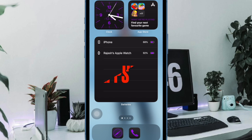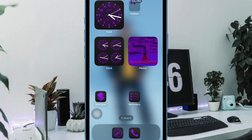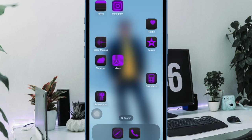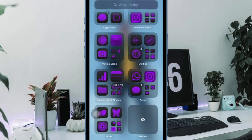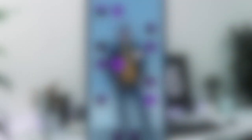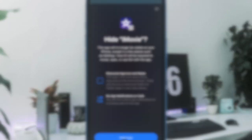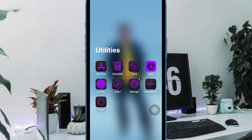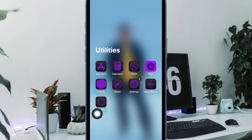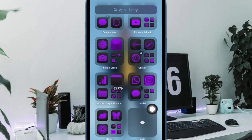Then I would like to take your attention to the ability to hide apps from prying eyes on your iPhone. To conceal an app, all you have to do is long press on the app icon, then select Require Face ID in the menu, and then choose Hide and Require Face ID. It's worth pointing out that whenever you hide any app on your iPhone, it is located in a separate folder in the App Library called Hidden. Hence, you will need to go into that folder to find all of your hidden apps and then authenticate to access them.